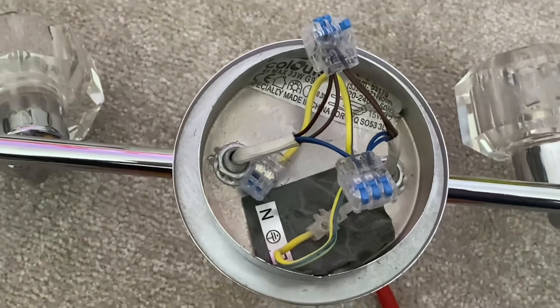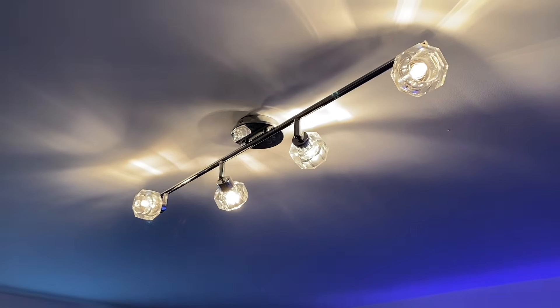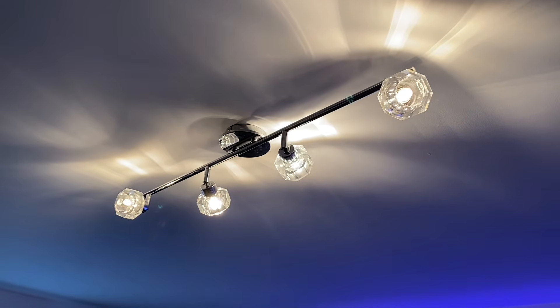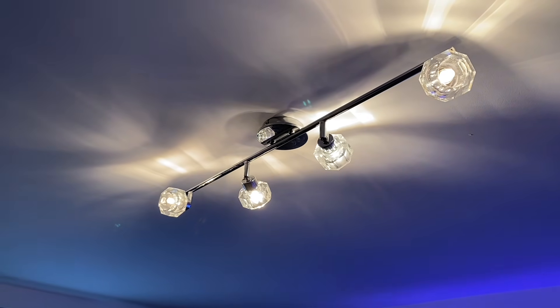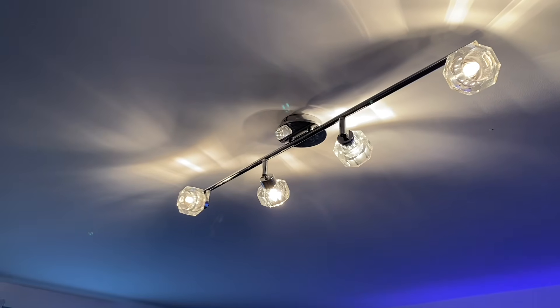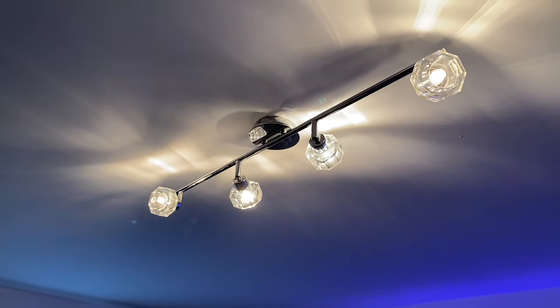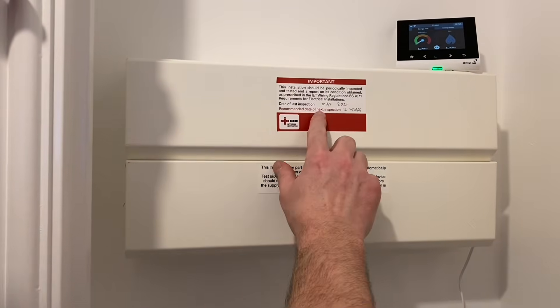There it is - fitted into the ceiling, connected up: switching line, neutral, and CPC all connected. I should be doing a minor works certificate now. This is not a DIY channel - this channel is for my learners to understand and implement the two plate method and the advantages of using it in a modern electrical installation.